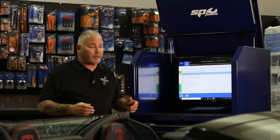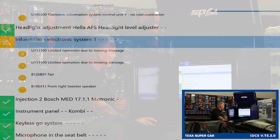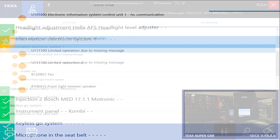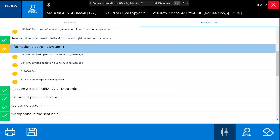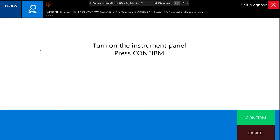Let's say for some reason we actually do have a problem related to these faults. This vehicle doesn't have any complaints, but let's say the customer is complaining about a problem with the fan — and here we have this B1260B01 fan code. If I want to interrogate that system, all I have to do is double-click on the module I want to communicate with, and the software will automatically start the communication process with that particular module.